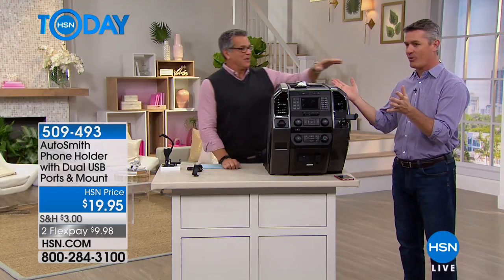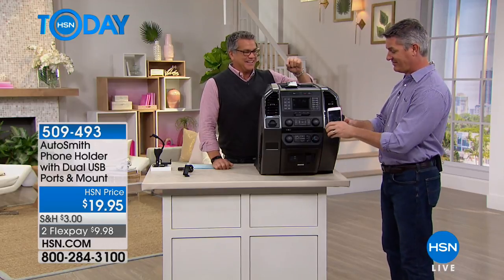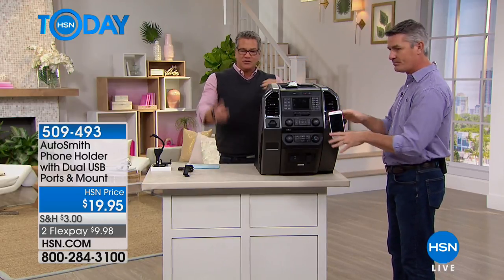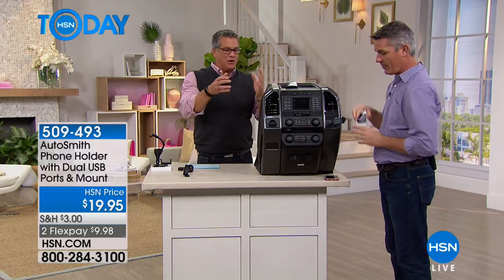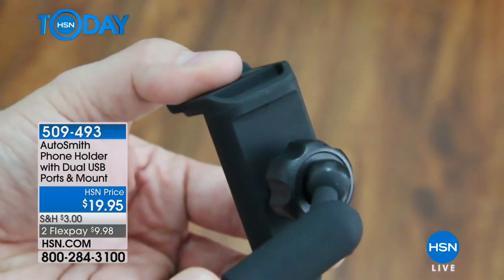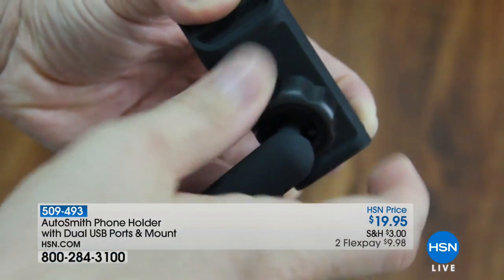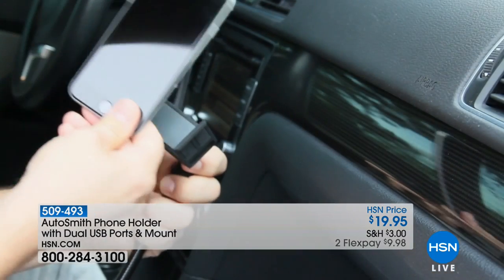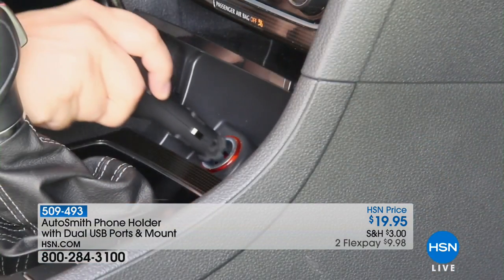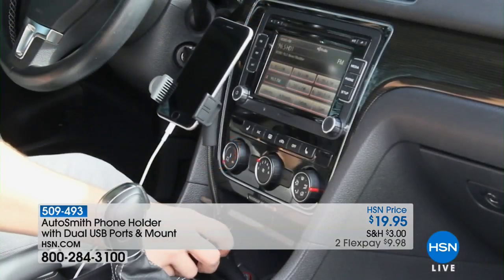I have to tell everybody who sees it in my car — they're like, where did you find that? Because there's clips and all these things you try to use with your phone, but there's no way to actually situate it right so it aims at you so you can see it. In any sunlight there's no glare on this thing, and it's really well made. It's easy to adjust — you simply pop it in. Peter, you don't lose that port. You still have it available, and then those two USB ports.